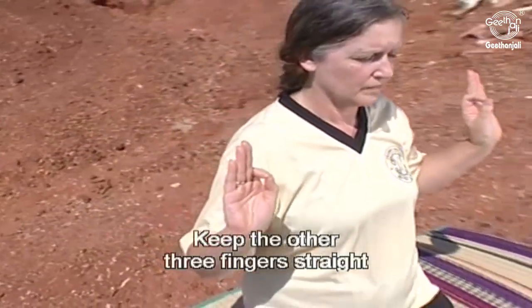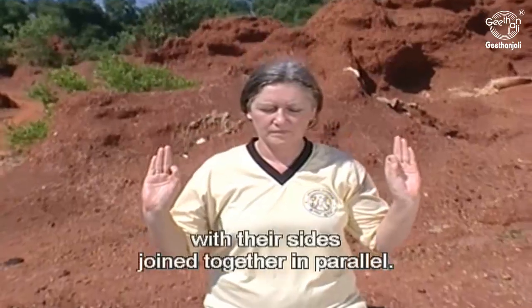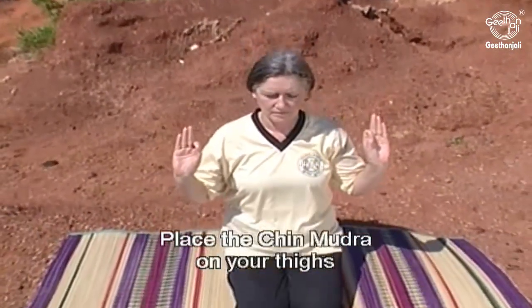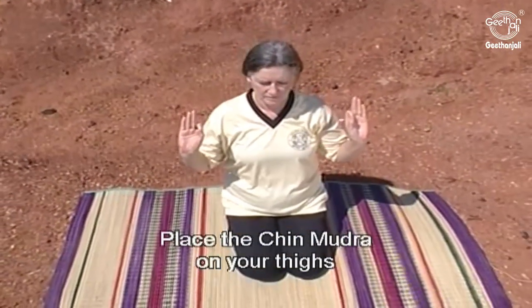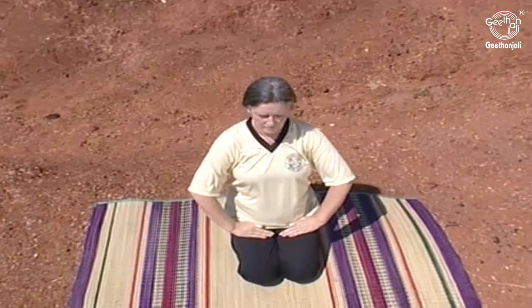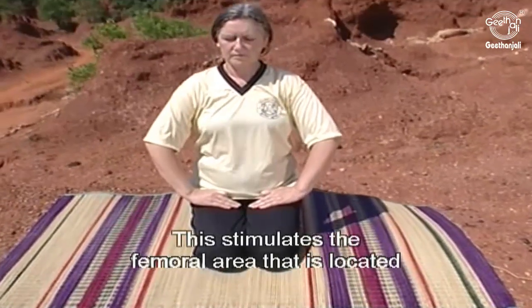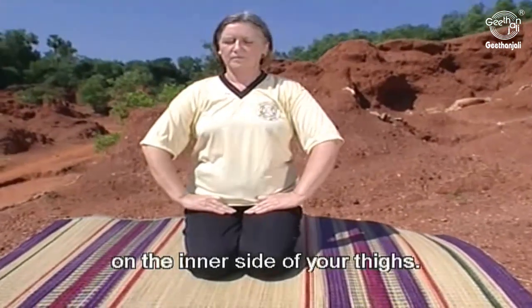Keep the other three fingers straight with the sides joined together in parallel. Place the Chin Mudra on your thighs with the palm facing down. This stimulates the femoral area that is located on the inner side of your thighs.